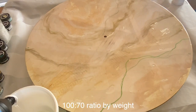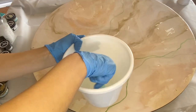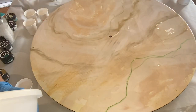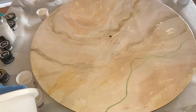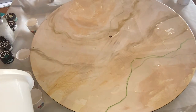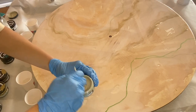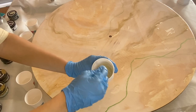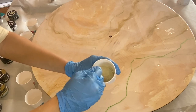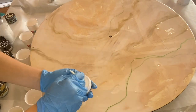I mix the part A and B resin together and mix well for several minutes. Then I start to separate it into smaller cups to add in my pigments. The first pigment I'm using is JustResin's pigment paste in the shade Parchment. I'll also have a discount code to JustResin in my description. Their pigment pastes are our favorite to use. Followed by JustResin's Titanium White.